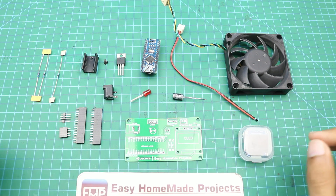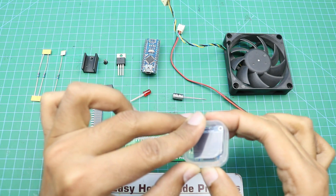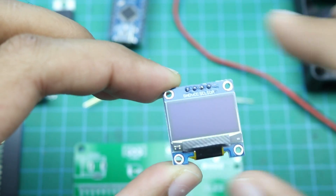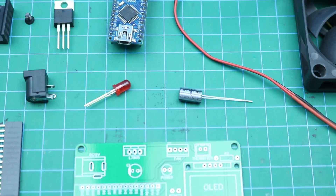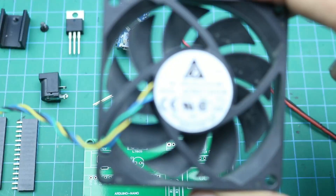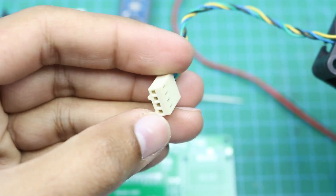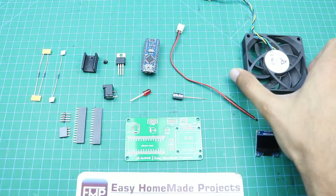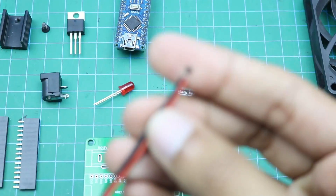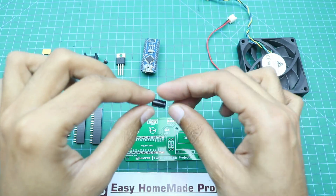Here are all the components required to complete our project. First, there is a 0.96-inch OLED display, a 12-volt PWM fan with its connector, a 10 kilo-ohm thermistor, and a 100 micro-farad capacitor.